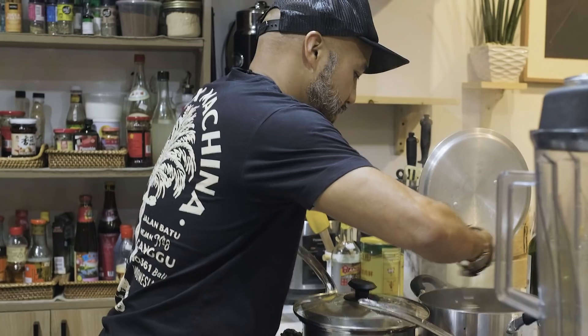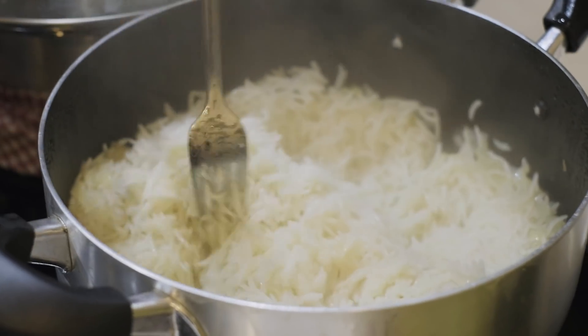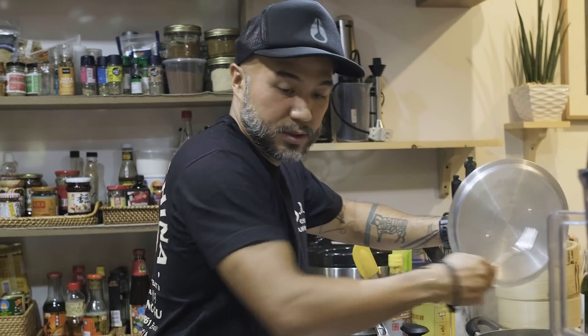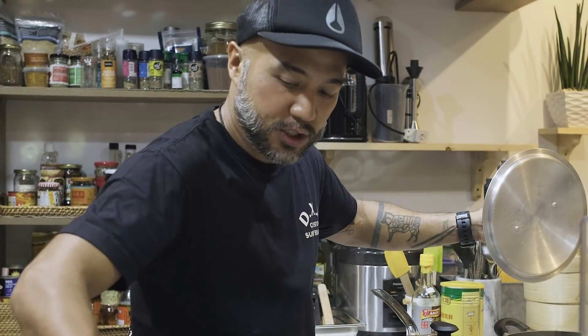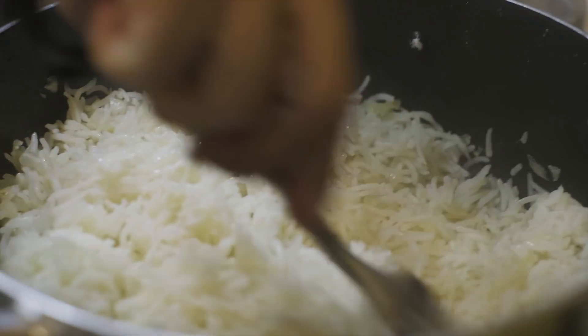Let's check on the rice. So I'm using a fork — I kind of fluff it. It just goes through it nicely.